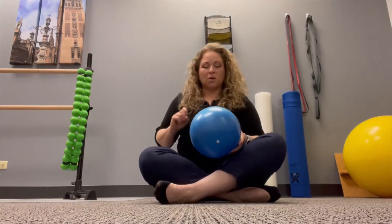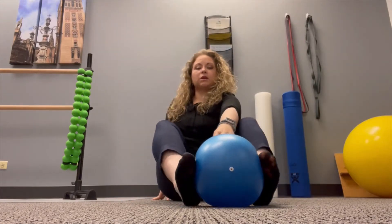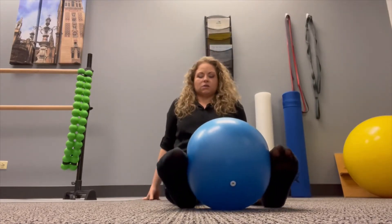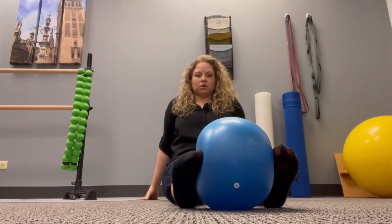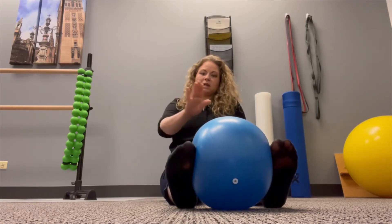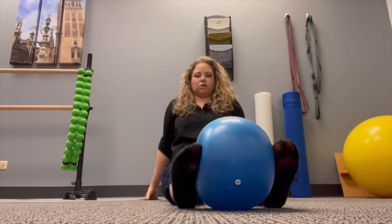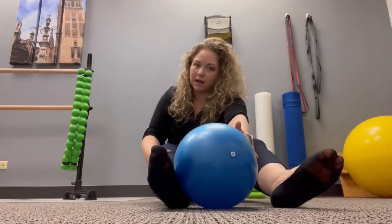Movement number one: we're going to have the ball in between our feet. I'm going to be exercising my right foot — I'm going to squeeze inward towards the other foot. My left foot is just helping hold it in place. I hold for my 5 to 10 seconds and then relax. What I'm thinking of is coming straight in with my foot. This can also be done with the ball up against a wall as your block.